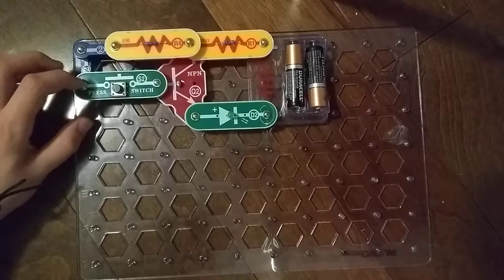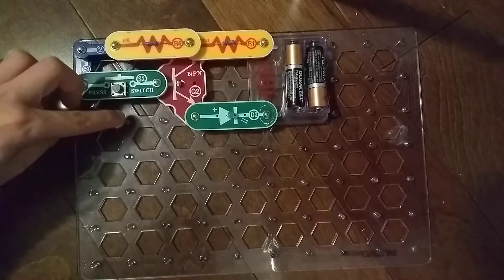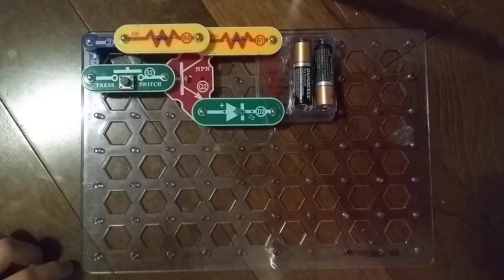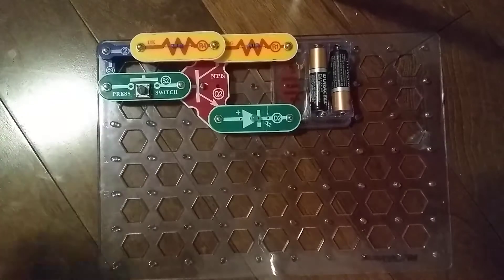On the Q1 Transistor, the R4 resistor was down here, D2 was up here, R1 was down here, and two Snap Wires were down here, including that little one Snap Wire down there. This time, it's all the opposite.